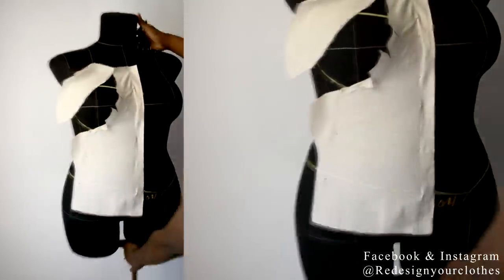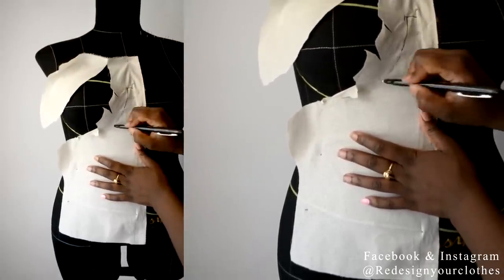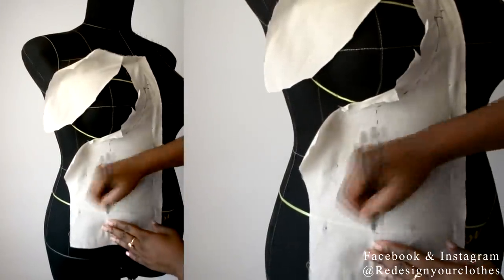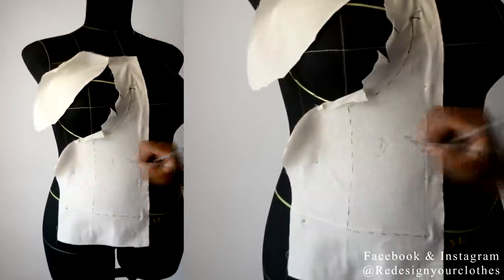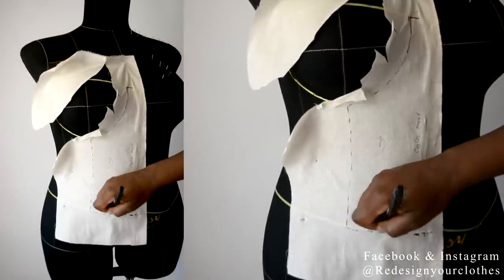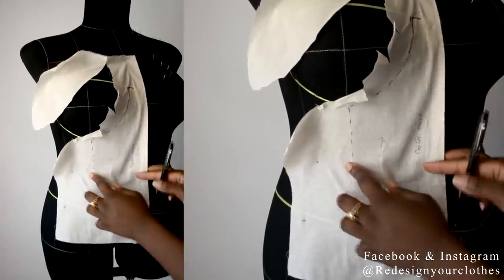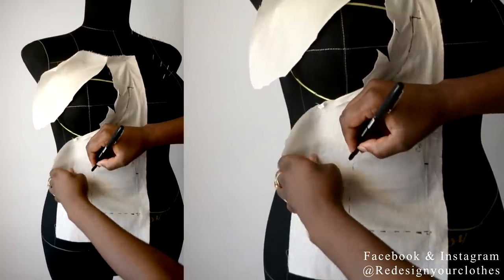Once I have everything smooth I'm going to start tracing it by following the tape that I placed where I wanted the style to be. Then I'm going to go down along the princess seam and follow the tape at the hem or bottom of the tape. Once everything is drawn in, I'm going to name it 'center front' so I know this is the front piece and the first panel. I'm also going to draw in the waistline because I'm going to match it up with the second portion of the bodice.